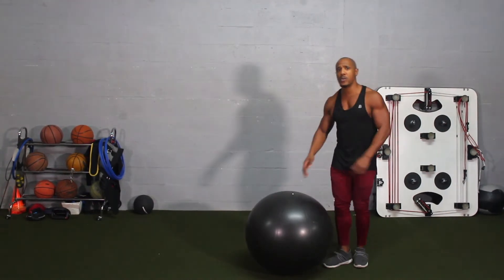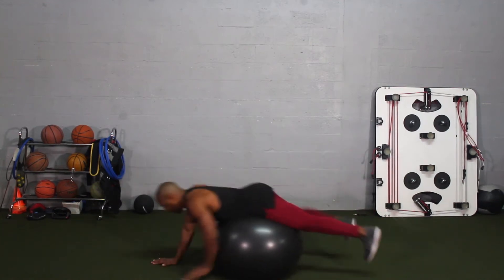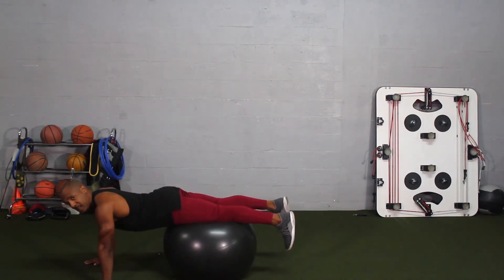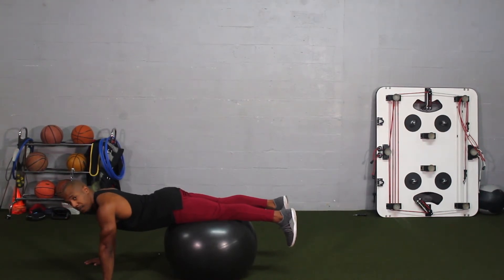When doing this exercise, the first thing you want to do is go ahead and carefully roll out on the ball. I want to show you different variations because this is a beginner's exercise with multiple progressions. If you're a novice who has never done a push-up, you likely have weak muscle groups like the core, chest, and triceps. Doing the push-up on a stability ball is going to give you assistance so you can become strong enough to do the actual real push-up.